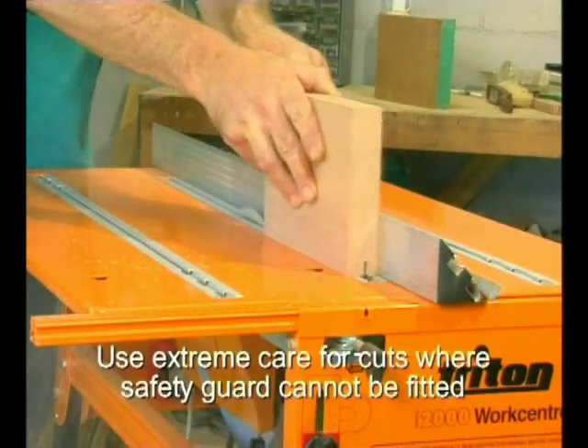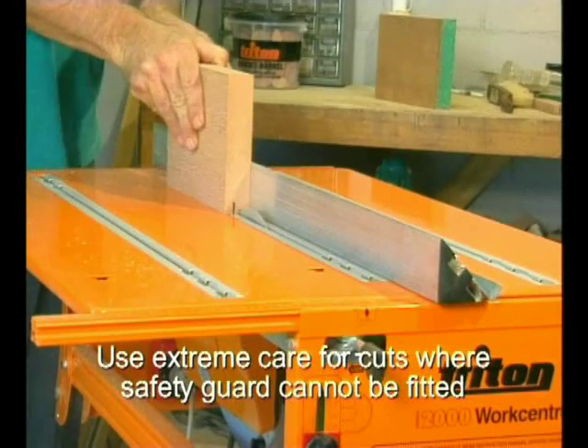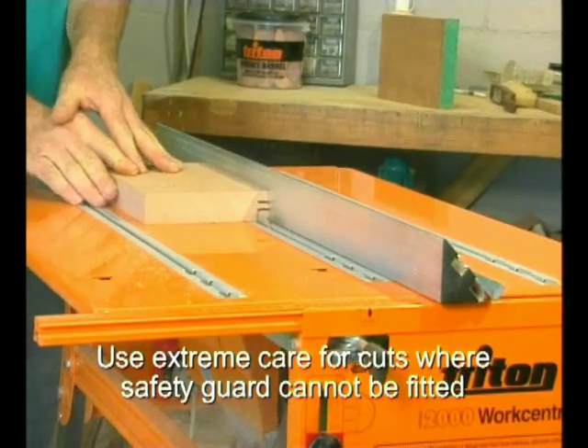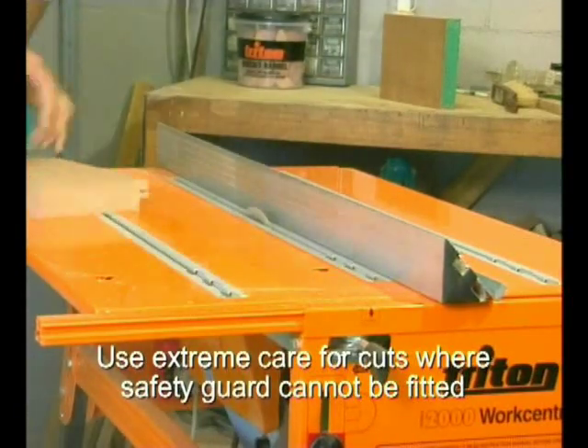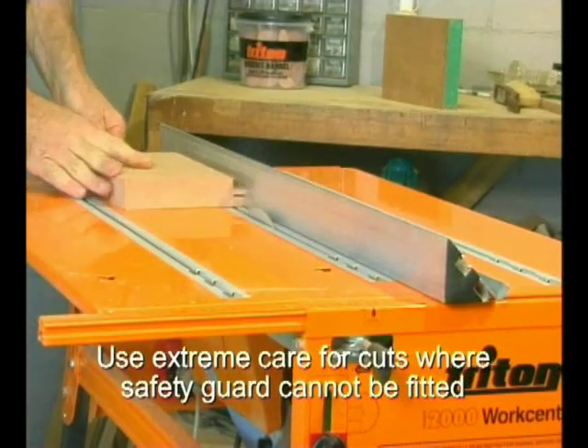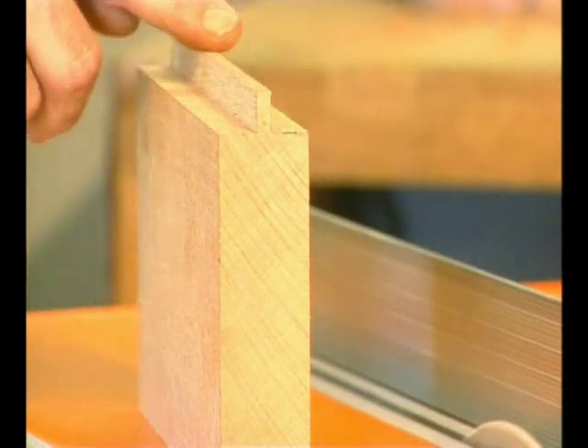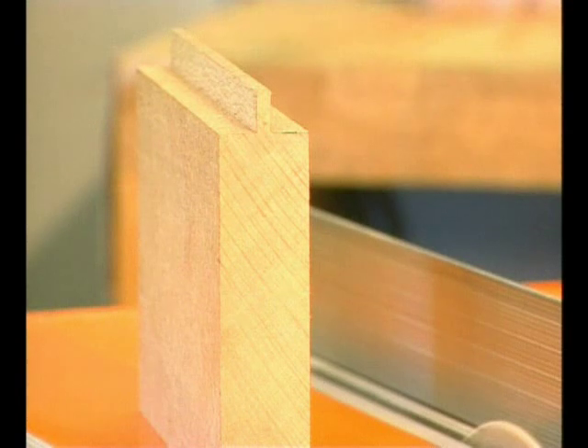If you'd rather use natural timber for a table or bench top, you could tongue and groove it. First you make two identical rebates, working from the opposite faces. You always test your settings on small offcuts of the wood you'll be using. Because the rebates are identical, the remaining tongue will, of course, be perfectly central.